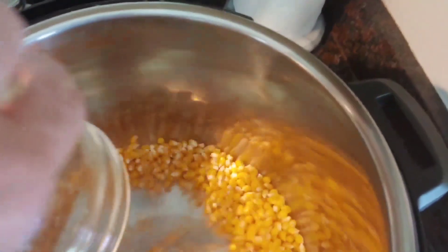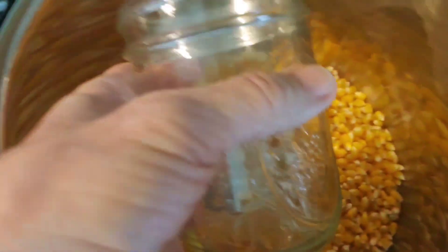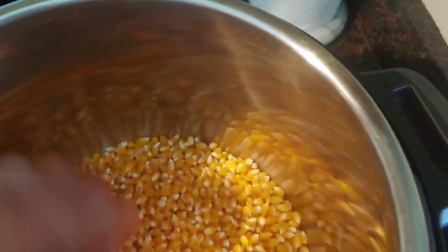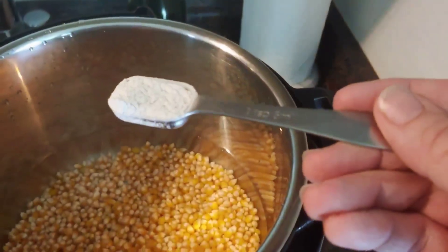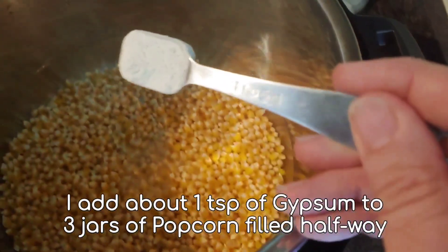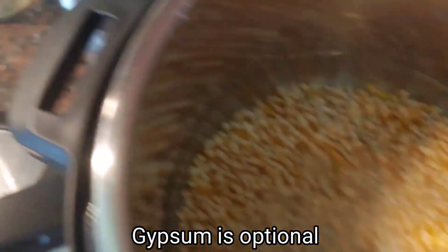With popcorn, the first thing to do is dump our two jars in here. I can fit three jars for pressure cooking and sterilizing, but I'm also going to sterilize a liquid culture. So we'll have one jar of liquid culture and two jars of popcorn — two jars of grain spawn and one jar of liquid culture, making three jars total.